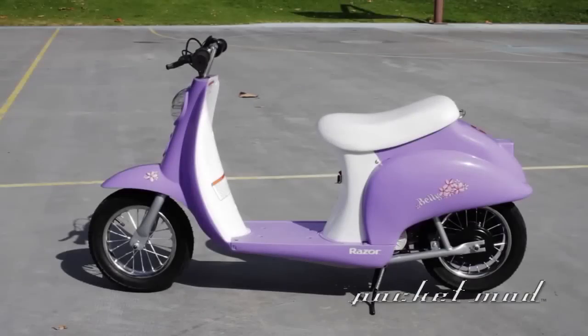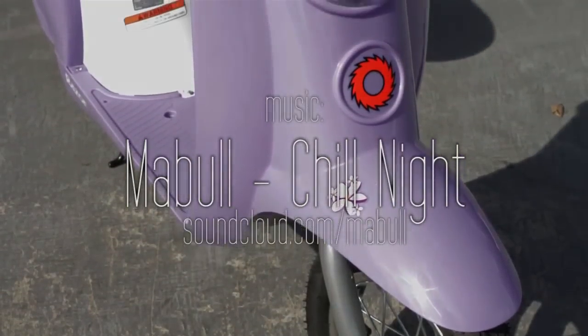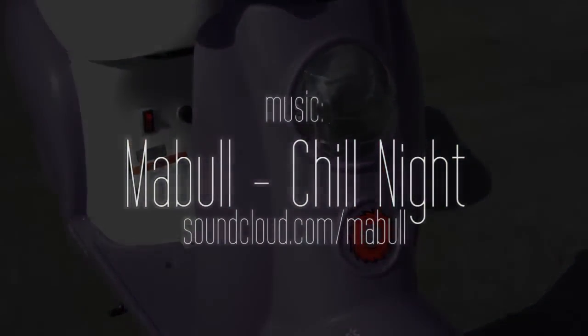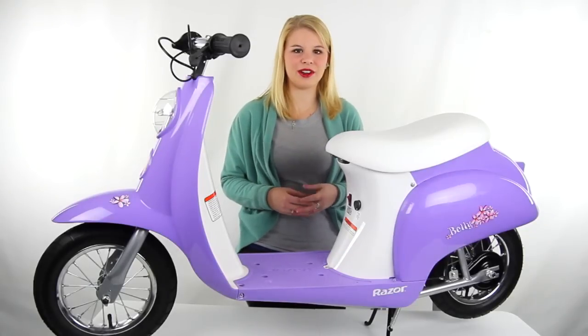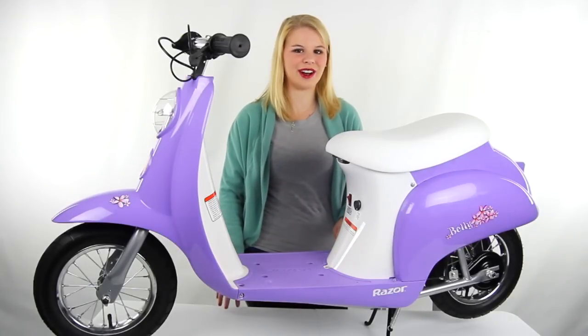The rechargeable batteries take about 12 hours to charge and can last up to 30 minutes of continuous use, or travel up to 10 miles on one charge. This electric scooter comes with a 90 day Razor warranty, and as always we offer unbeatable prices and fast, free shipping.